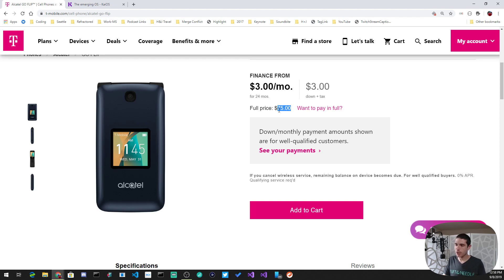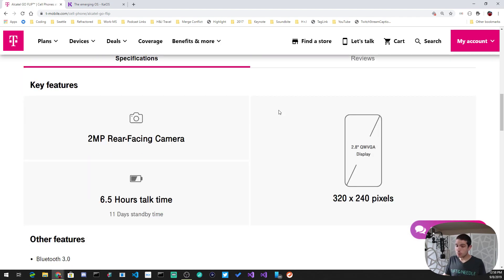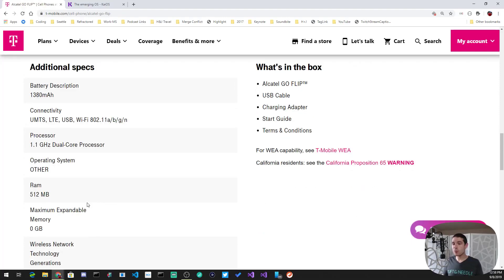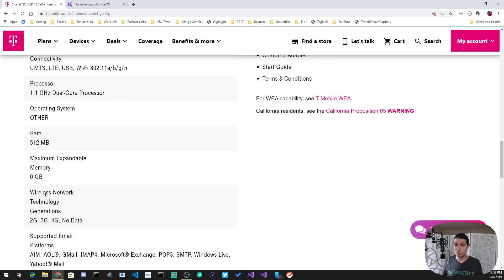It has a camera, which you won't want to use because it's poor quality, but that's not why you're buying this phone. It has a QVGA display, several hours of talk time, and claims 11 days standby — though in practice I've been getting about three days of battery life. It has an older Bluetooth mode but runs a dual-core processor with LTE and half a gig of RAM.